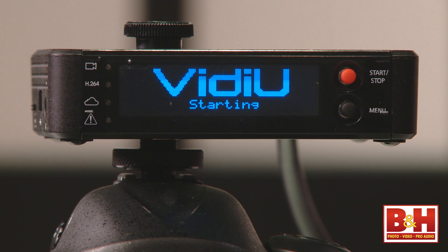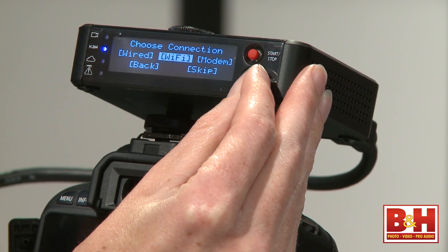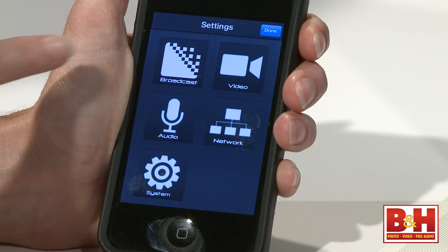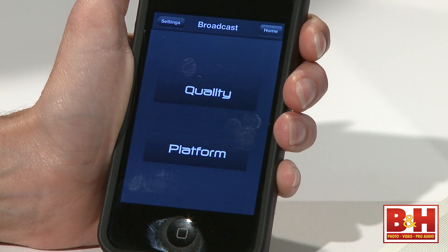When you turn on the unit, it prompts you through the setup process. It takes a few minutes, and you'll have to choose whether you'd like to connect to a wired Ethernet connection or wirelessly. The easiest way to navigate the Video's settings is to download the Video app to your iPhone or iOS tablet. The app makes it easy to access video, broadcast, and network features.